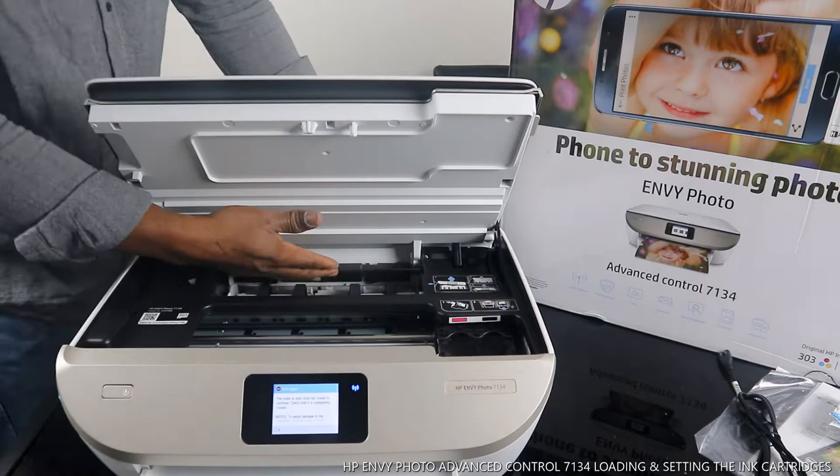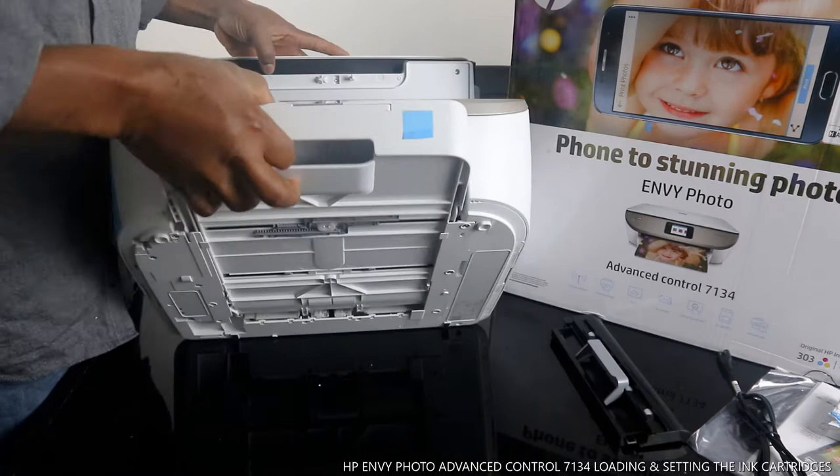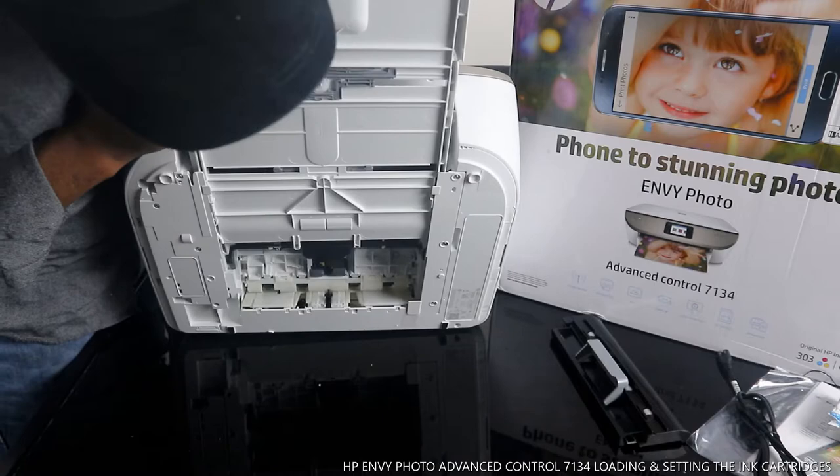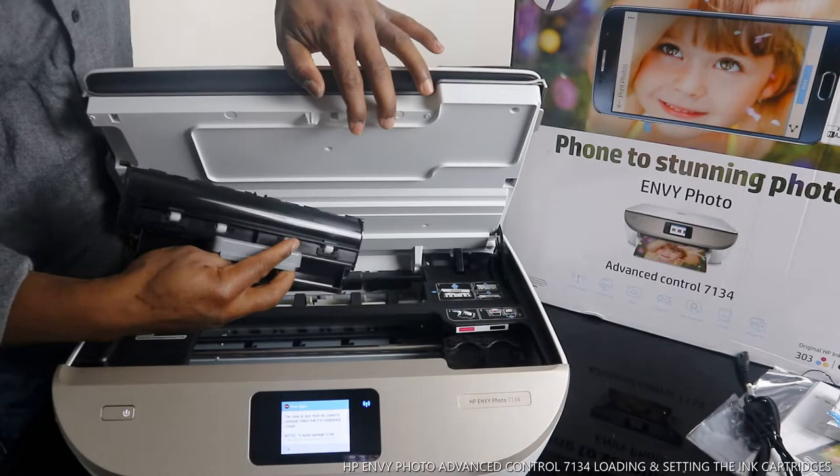At the back here, if you have any paper jam, make sure you take this panel off and look inside. Check right inside here. You can also move the paper tray across and look for any paper jam from here, and also inside. I'm going to close this now.